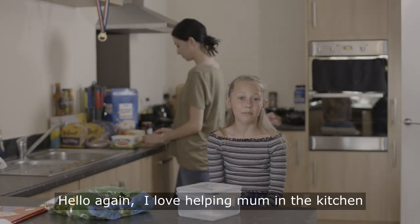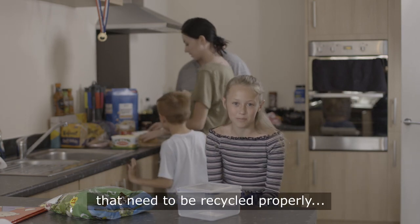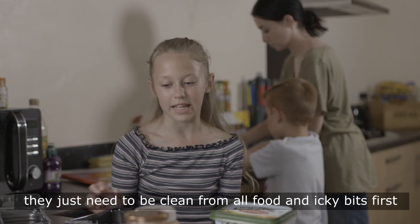Hello again. I love helping mum in the kitchen, especially when it's feeding time at the zoo. There are lots more items in the kitchen that need to be recycled properly. These are all great for recycling — they just need to be clean from your food and icky bits first.